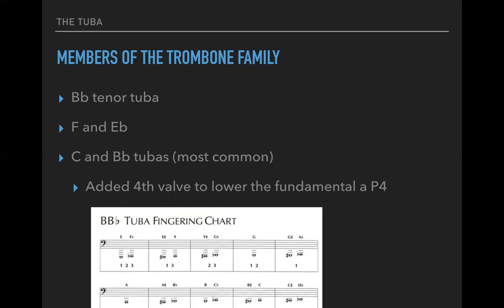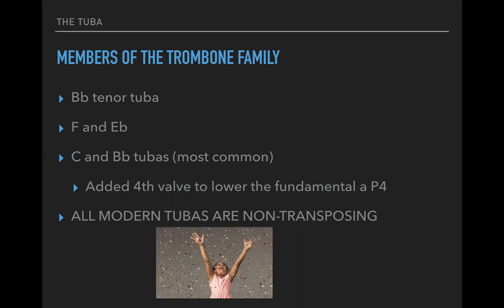That added fourth valve — think about the difference between the trumpet's three valves, or the trigger on the trombone, which accesses a lower part of the instrument. This is the same idea with the tuba. All modern tubas are non-transposing, which is good news for those of you who are new to the world of transposition and might get a little turned around here and there.